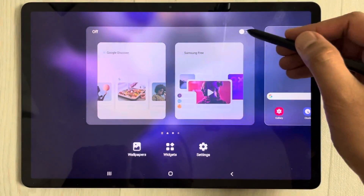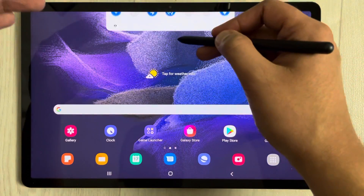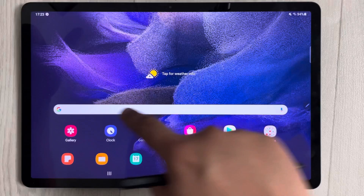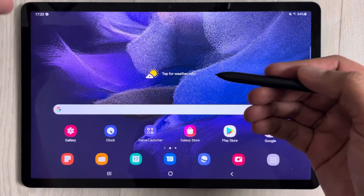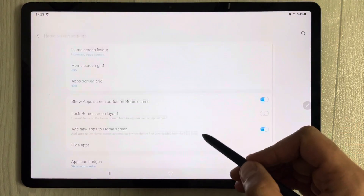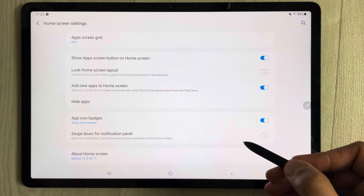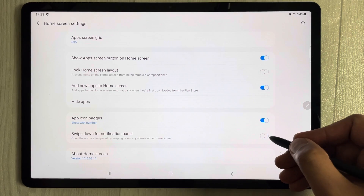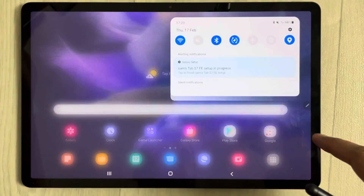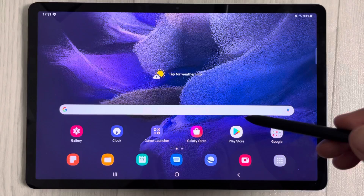The fifth tip is about the notification panel. Normally you go all the way to the top to pull it down, but with this setting you can swipe down from anywhere on the screen. Tap and hold the home screen, go to Settings, and enable 'Swipe down for notification panel'. Now swiping down from anywhere will open the notification panel.